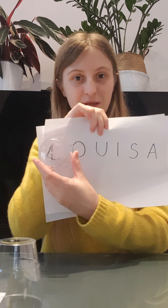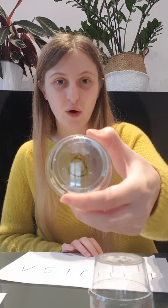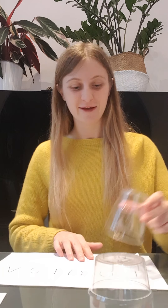So what I'm going to do is match the cup to the letter. Now I've got the next letter — I have an O. Try and find the O. Where is it? There we go, I found it!